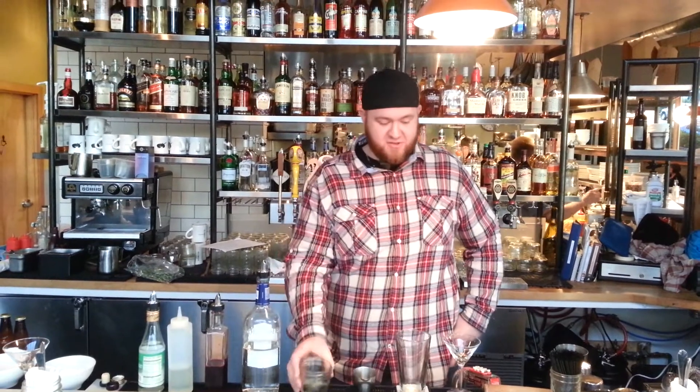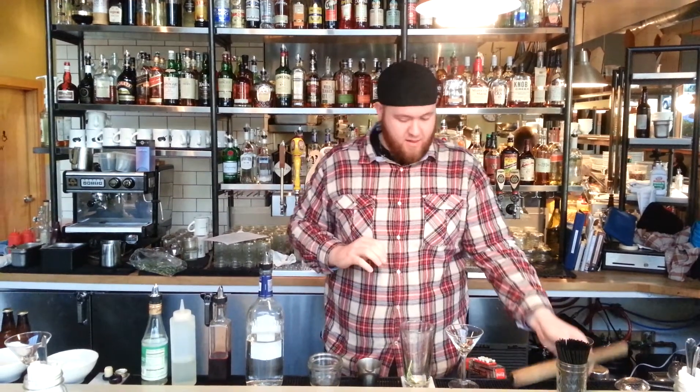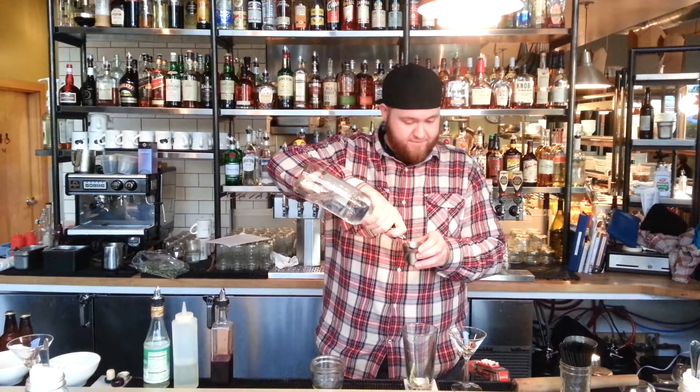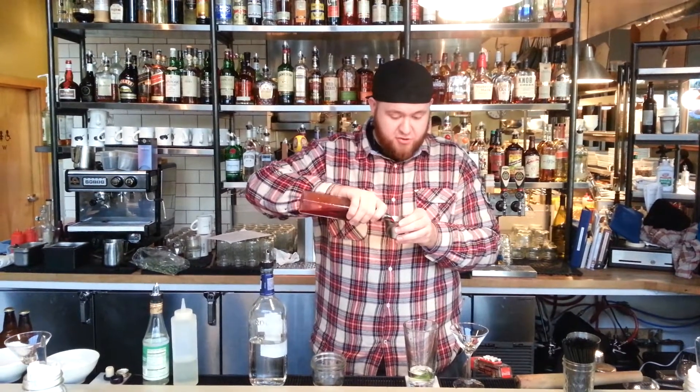Welcome back to Skillet Diner. Today we're going to make our house cocktail, Thorns and Needles. We'll start with a muddled sprig of rosemary, then two ounces of vodka or gin, and three-quarters of an ounce of pure cranberry juice.